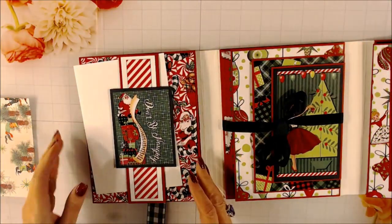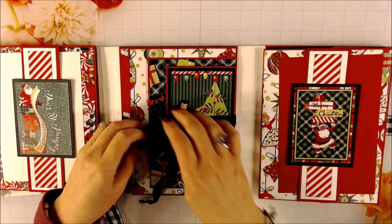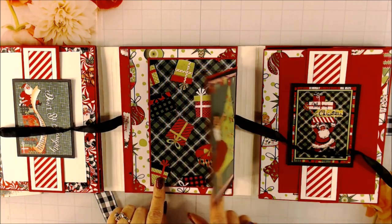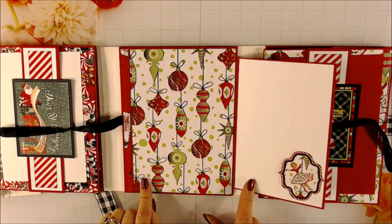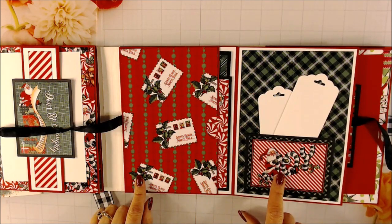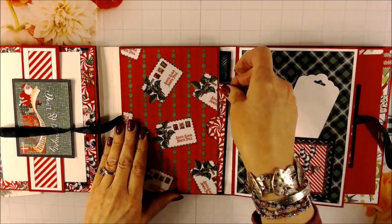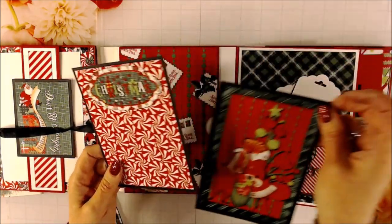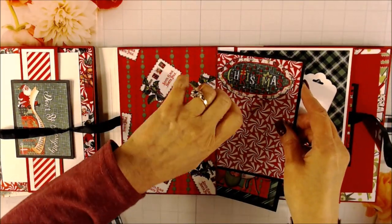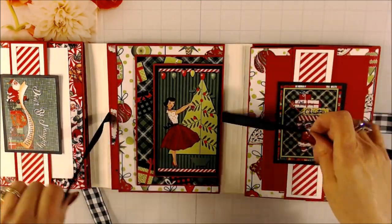And that comes back down. The middle section closure is just seam binding. It progressively gets larger with each page. And the last page, I just made a little pocket out of the cut-aparts, two white tags. This is a pocket and I included two mats in that pocket. And then just go ahead and tie that closed to keep it from flapping around.